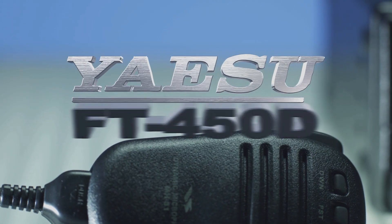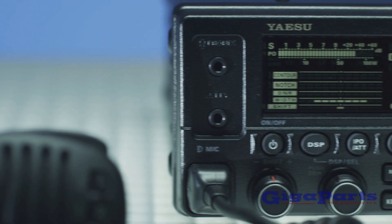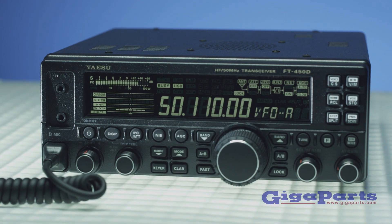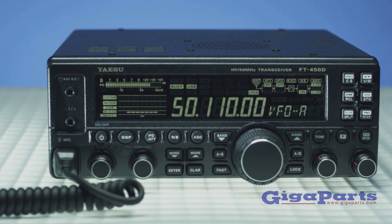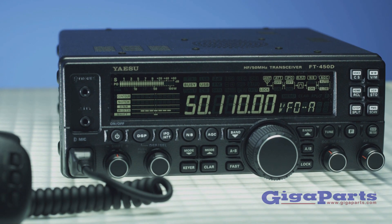Looking for a compact HF rig, but don't want to give up any features or ease of use of a traditional base station? The Yaesu FT450D is a full-featured, portable, and powerful alternative to using a mobile rig for field ops. With 100 watts on single sideband, you'll get 5x9 signal reports with a footprint smaller than 9x9 inches.